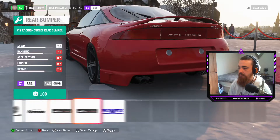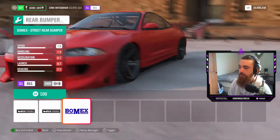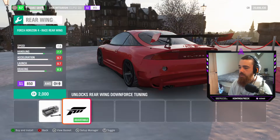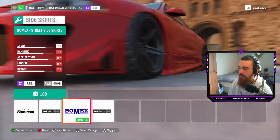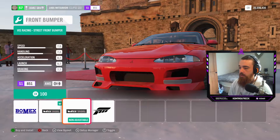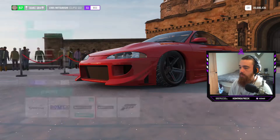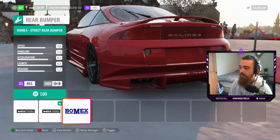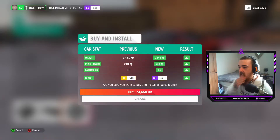I didn't put a spoiler on that. That one looks really nice too — the Bomex ones. The Bomex ones are insane, the Bomex back bumpers are crazy, but we're gonna go with that one right there to match the car — I don't want it to be mismatched. Oh my god, it's literally touching the floor! We're gonna keep the side kits on it because it looks crazy. Let's change the back bumper — okay, that looks naughty bro! It is so low already — I did not know it was going to be that low.